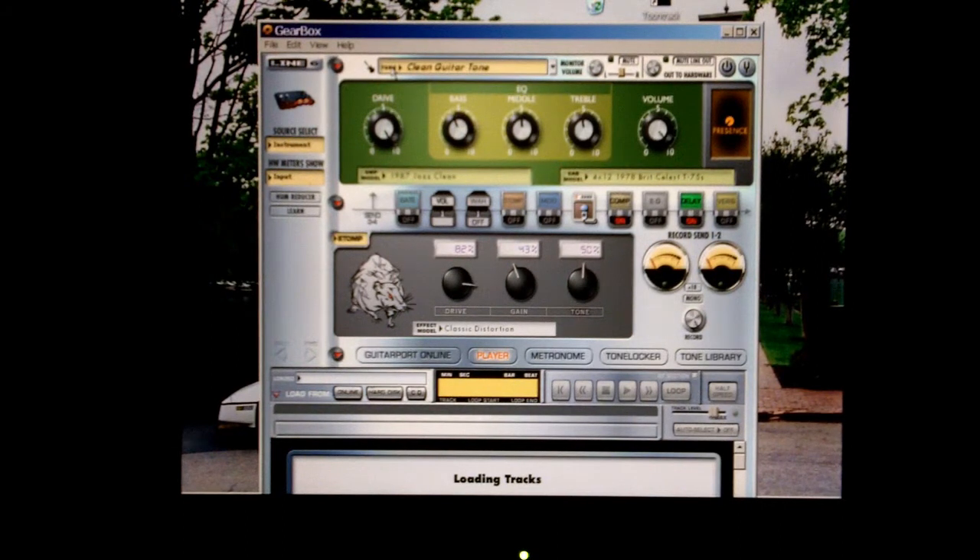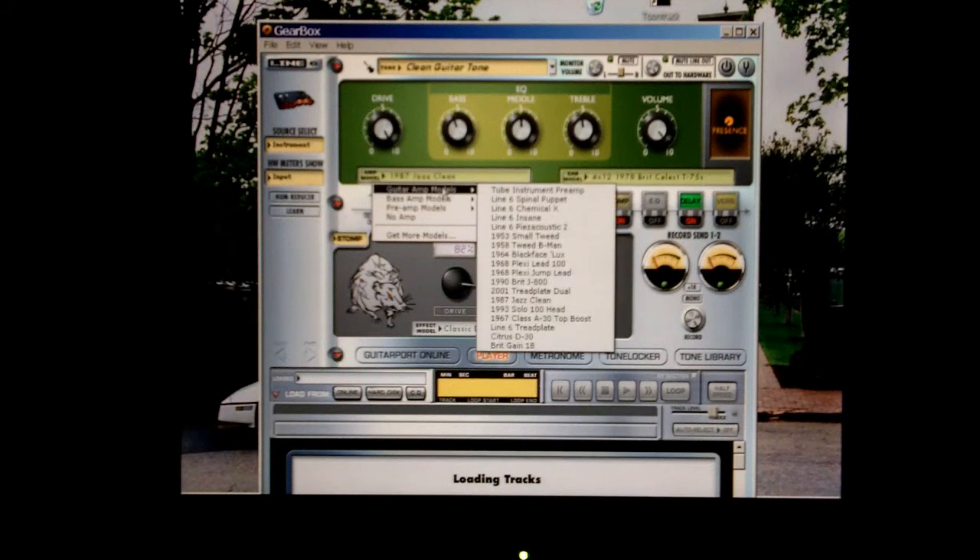Let's listen to a clean guitar tone. I'll use the monitor volume control — just put your mouse over this and push the mouse up to turn the knob and raise the volume. As you can see, this has drive, bass, middle, and treble controls, just like the front panel of an amplifier. These amp simulations are based on some historically very popular amps, and you have the option to change the amp you're using — Line 6 has created a number of amps, including simulations of historic Fender and Marshall amps.